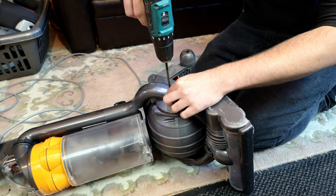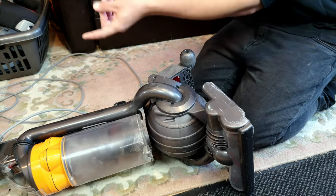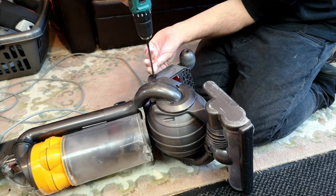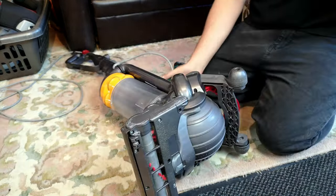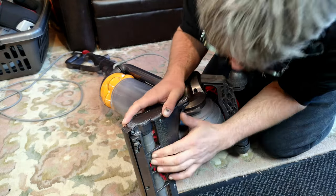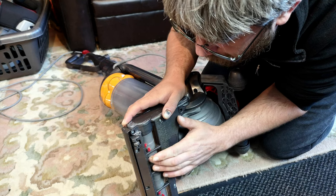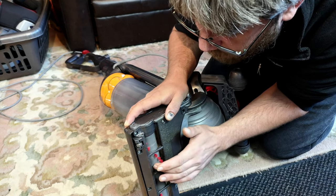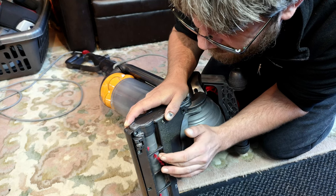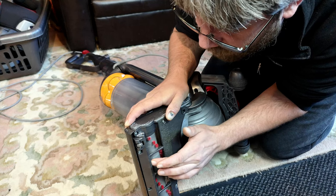This puts us at a bit of a dilemma, because it's going to be 50/50 now whether it's down there or up there. One way that you can sometimes check - and you're not going to hear this, so I'm just going to have to feel for it - if you rotate the brush roll very slowly, if the motor has gone, you will feel it eventually catch on the blown segment of the comm. It seems okay - it's a bit of a rough spot, but that's probably just the brush roll itself.